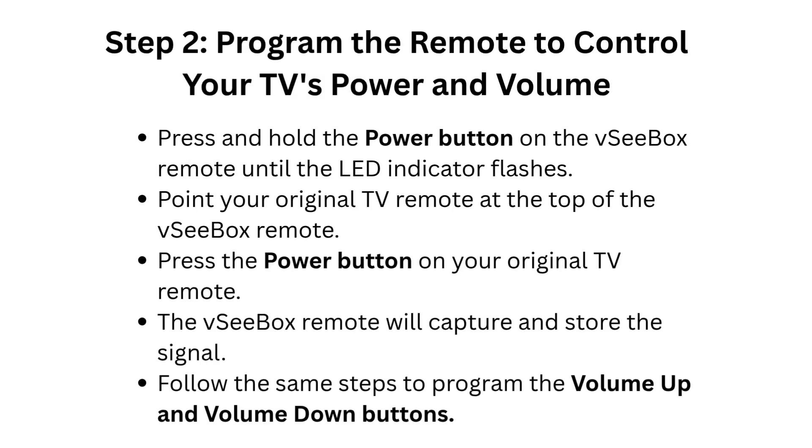Step 2: Program the remote to control your TV's power and volume. Press and hold the power button on the VCBOX remote until the LED indicator flashes. Point your original TV remote at the top of the VCBOX remote.